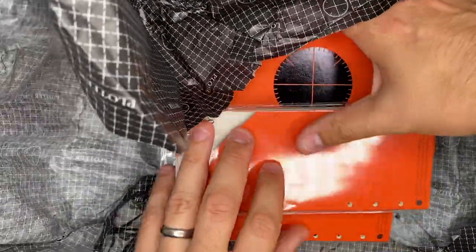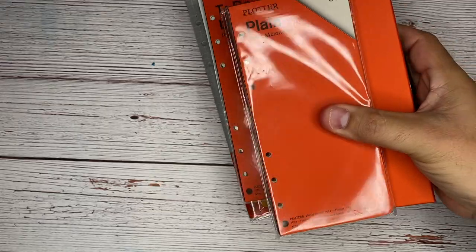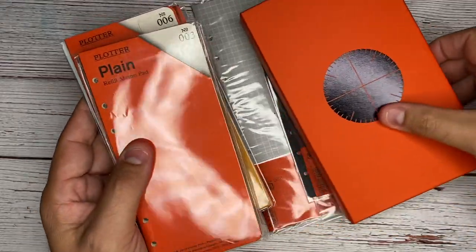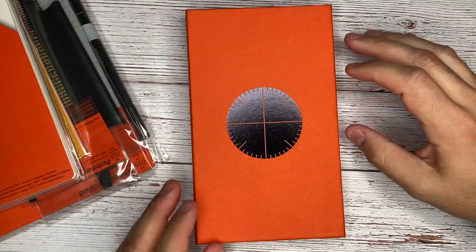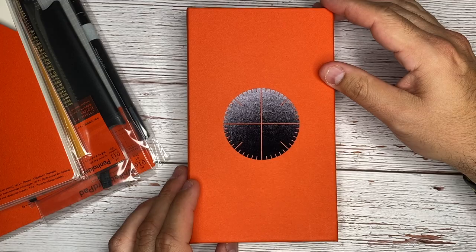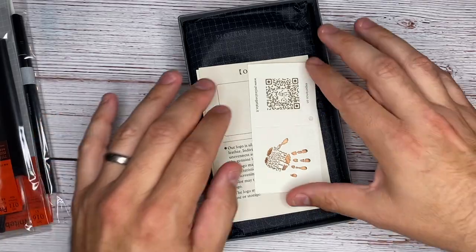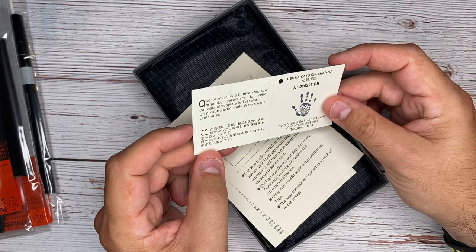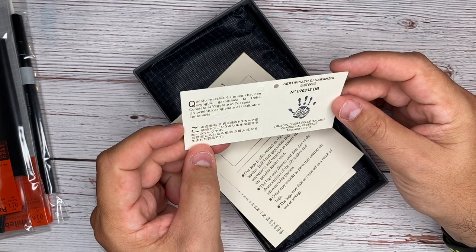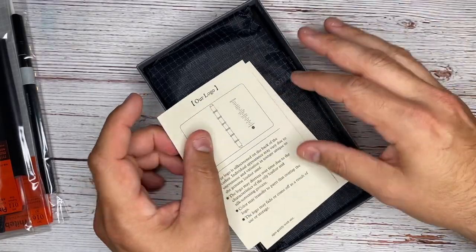I didn't know what to expect, and I still don't know what to expect honestly, but I've just heard such wonderful things about this planner. So here we go, let's open it up. So this is a certification here — I'm not sure what this says on here, but we'll just put that over to the side.